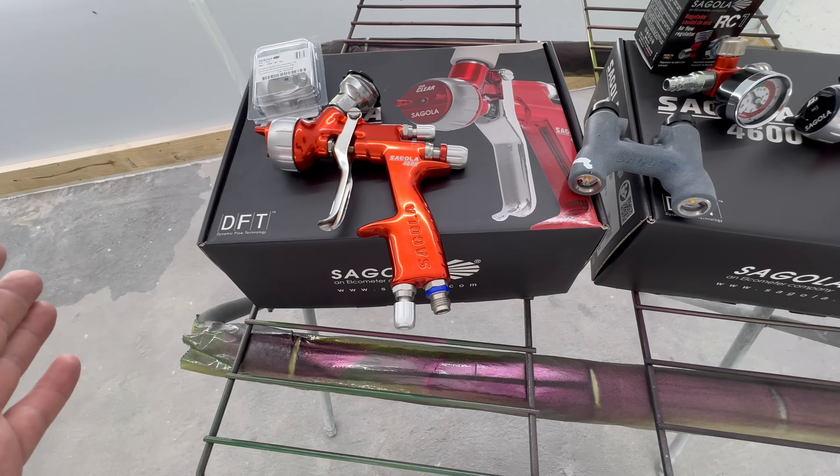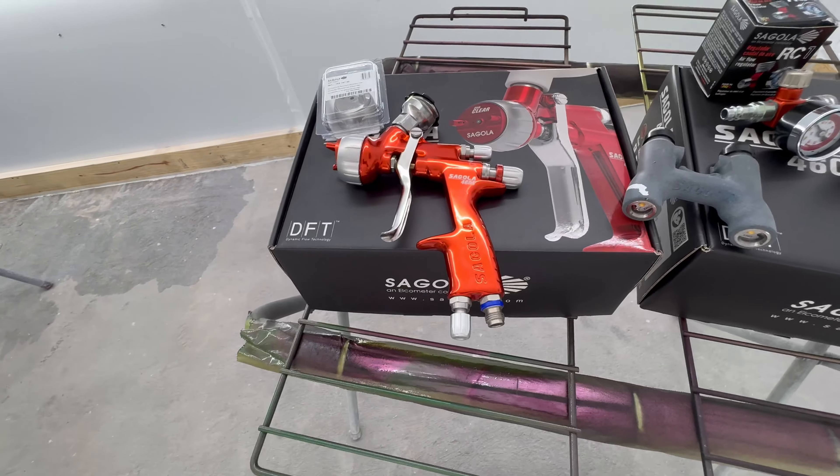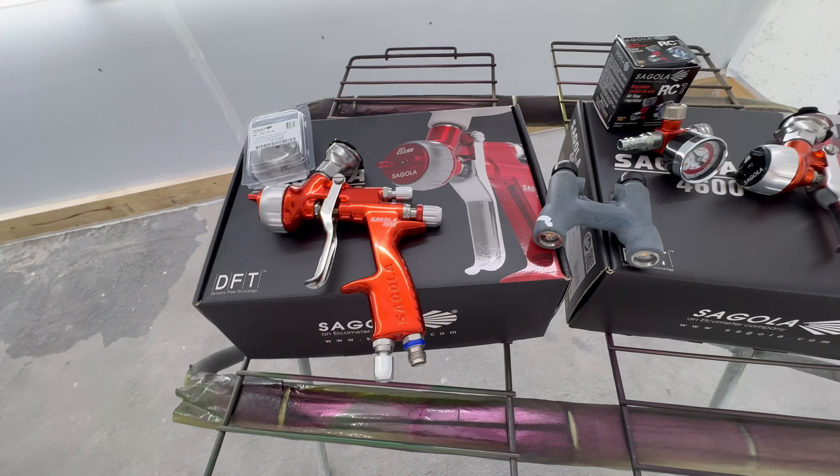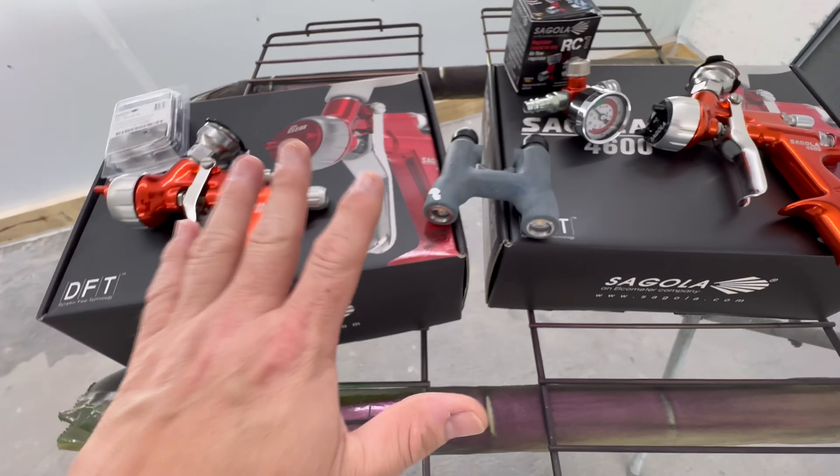Somebody would probably think there wouldn't be that much of a difference in the atomization of the liquids. But let me tell you — massive difference. Massive.